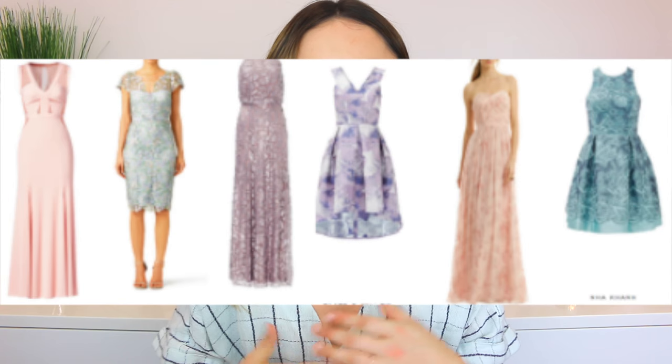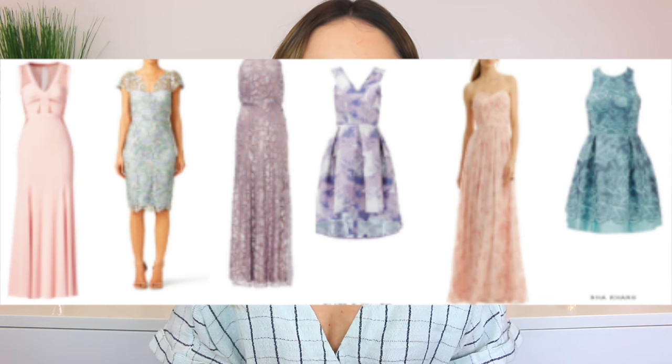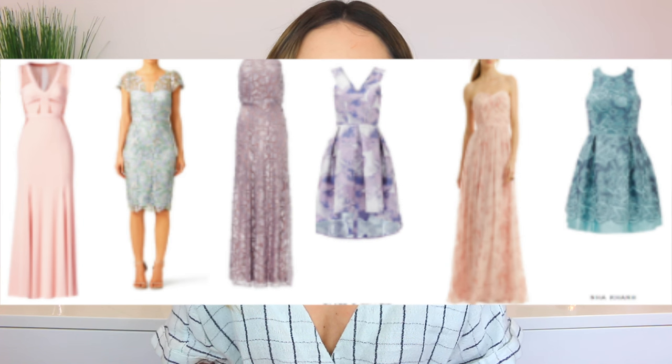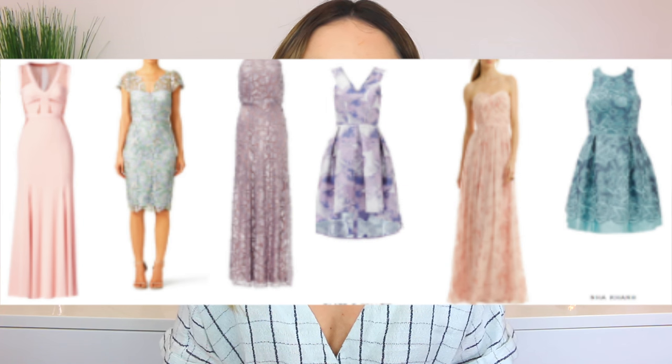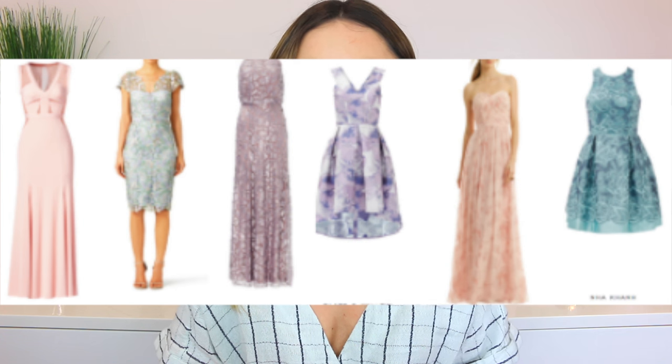No one has to spend a ton of money on a dress they'll never wear again, and these are really nice dresses. Here is my lineup of all the dresses. They may change slightly — like one or two of them — but for the most part these are what we're going with. I love them; I think they're perfect for a summer wedding. This is an outdoor wedding and it's probably going to be warm, so there are three long dresses and three short, and it will be every other when we're standing at the altar.